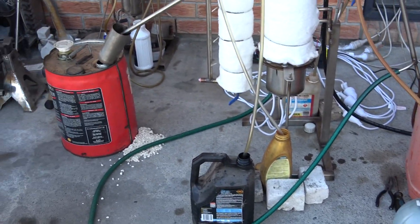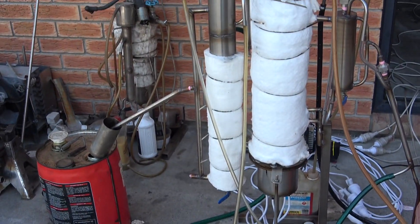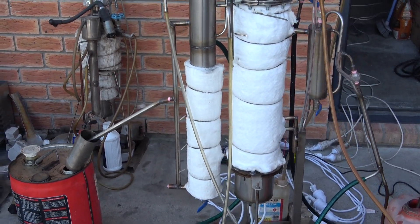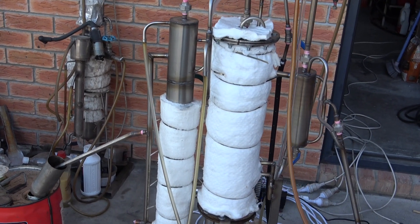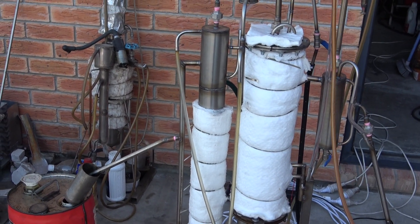Good day everyone, today I'm running the oil still again. I made some improvements — I changed the way the unit's working, specifically the heat exchanging, and I decided to reduce the amount of reflux within the reactor.